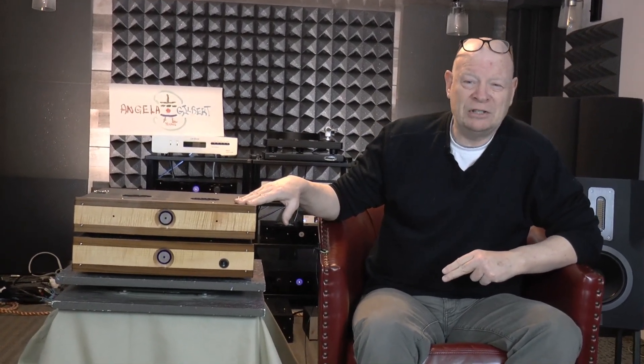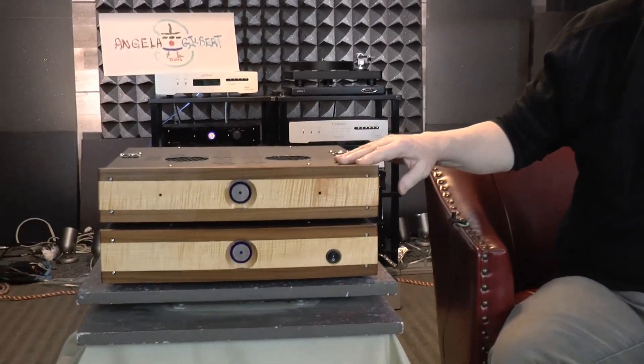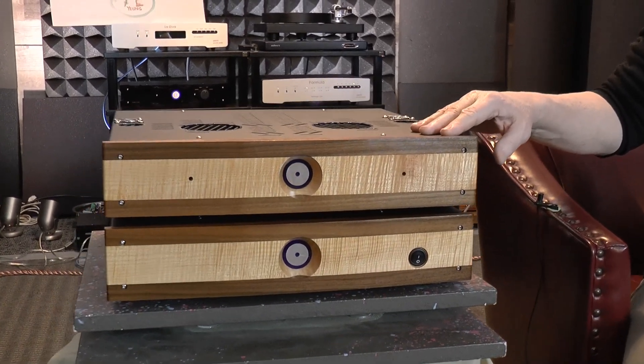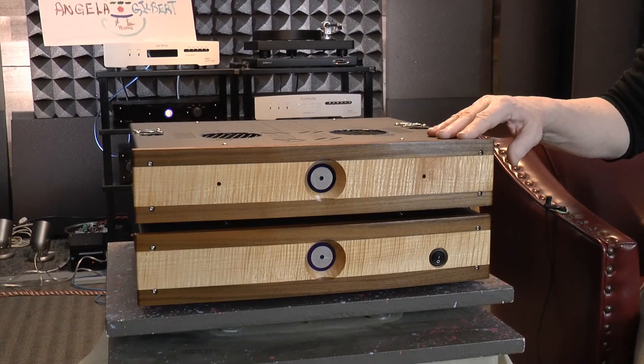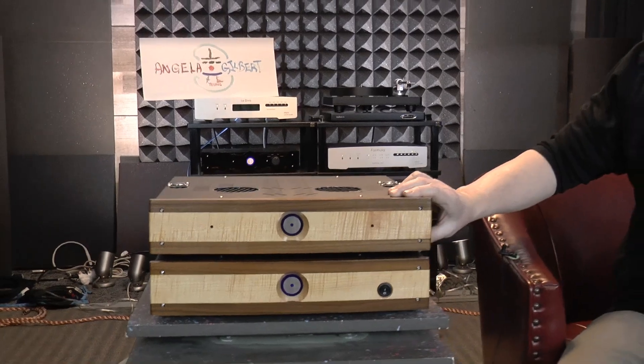This is a 2K4 power amplifier built in approximately 2007 or 2008. The owner wanted an upgrade, but it's impossible to upgrade the Class D power supply in these things. He had found himself a little bit fatigued with the Class D sound, so what he decided he wanted to do was convert this to a Class AB amplifier.